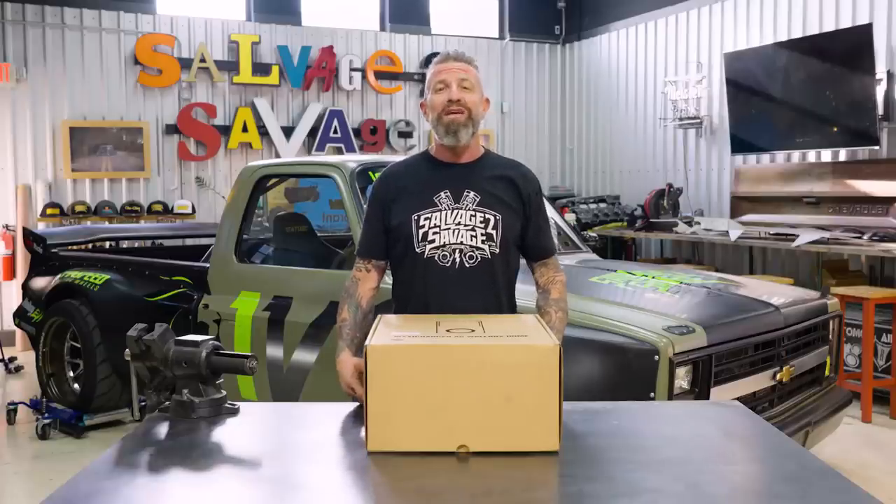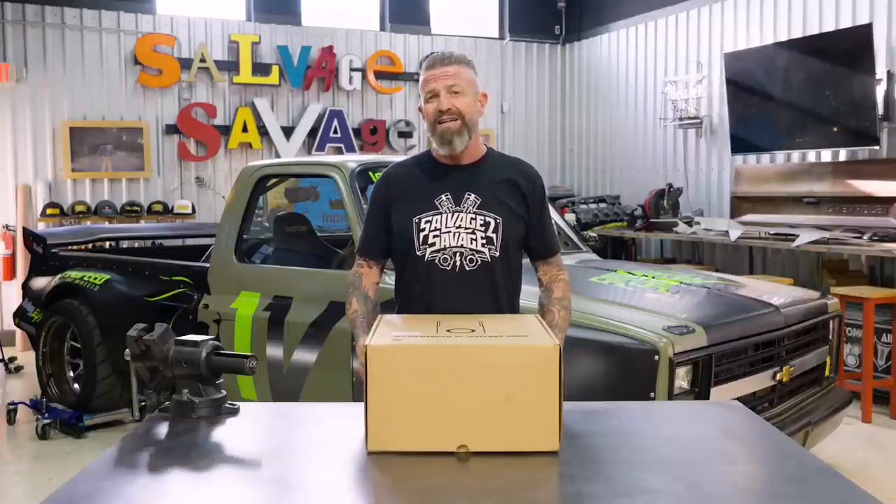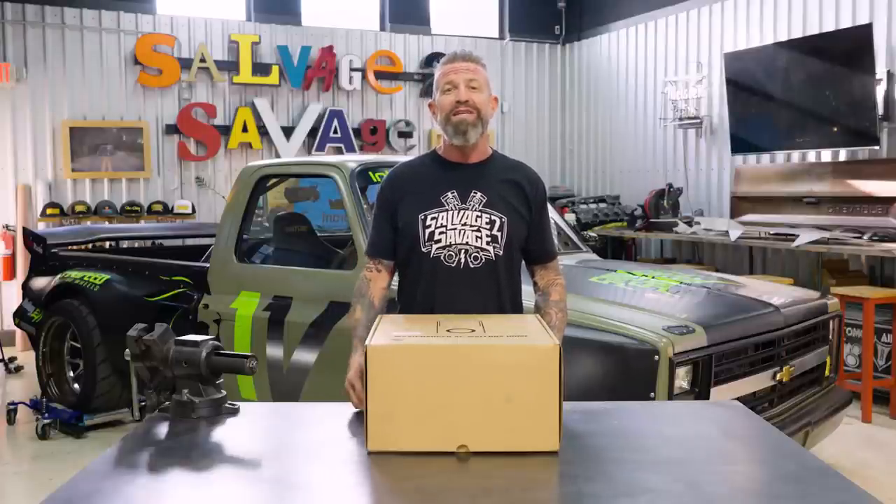In this box is our brand new EV charging station that the boys at Autel just sent us over to try out and do a full product review. In full disclosure, this episode is brought to you by Autel, but in the spirit of this channel we're going to be as open and honest as we possibly can. Let's get this box opened up.